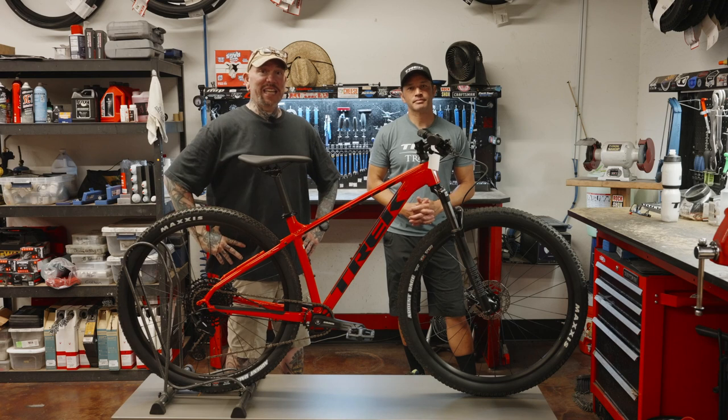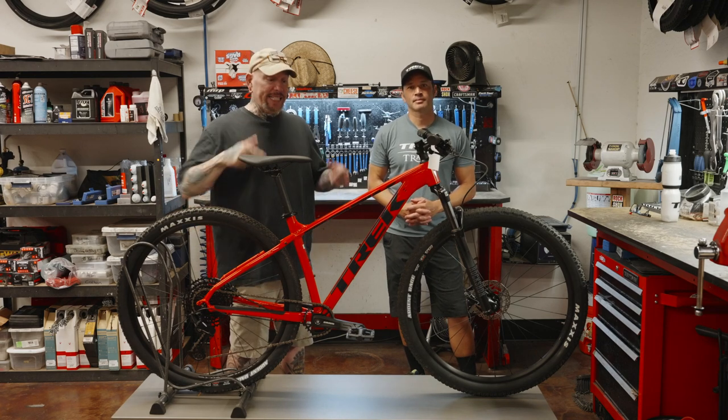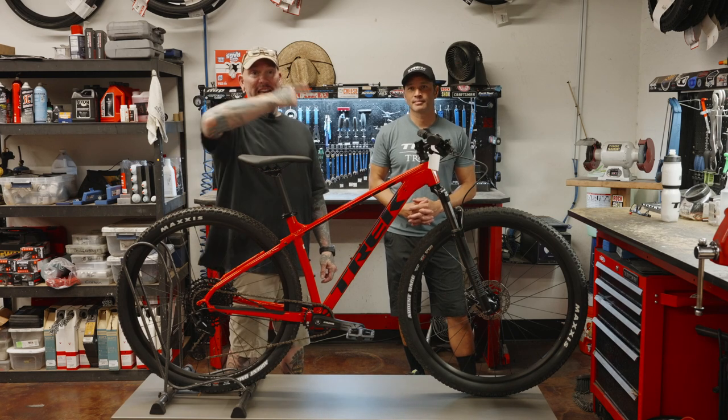Hey everybody, it's Thomas with Get Out Arizona, and you are watching another great episode of Bike Showcase on Toolbox Topic. I'm joined once again by my co-host, Brandon Van Leeuwen. Brandon, how are you?